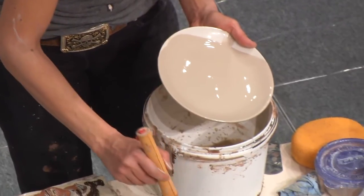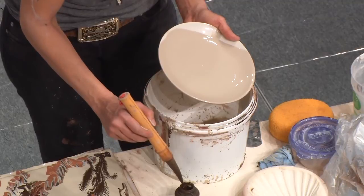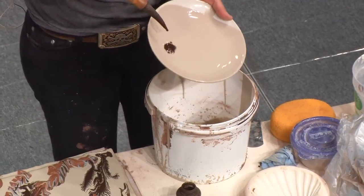I do use a lot of indigenous clays, and I use them for specific reasons, but I don't try to produce any kind of volume with indigenous clays.